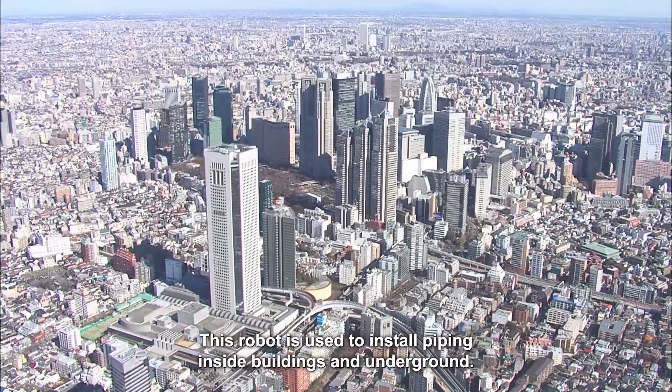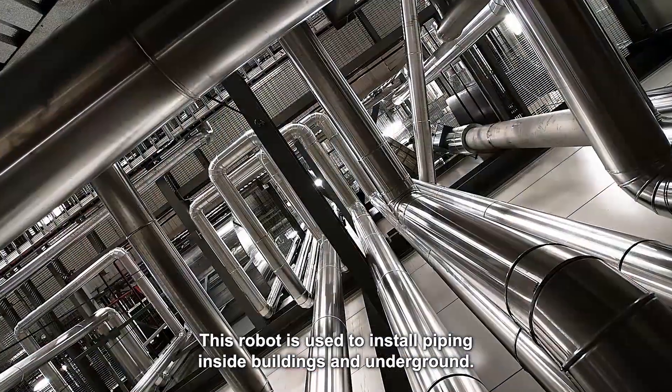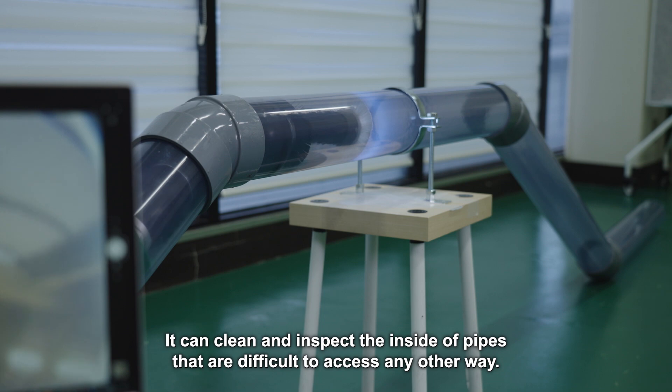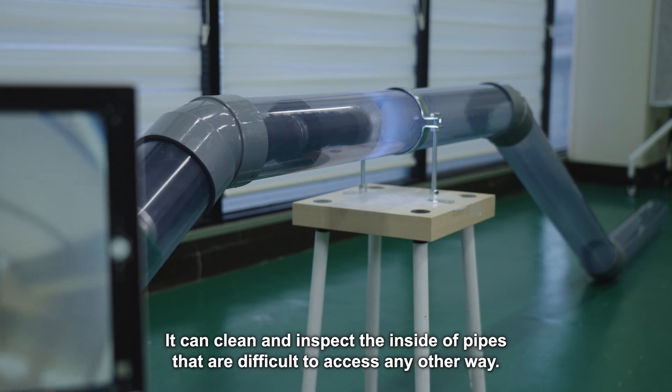This robot is used to install piping inside buildings and underground. It can clean and inspect the inside of pipes that are difficult to access any other way.